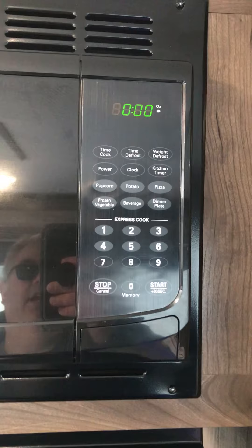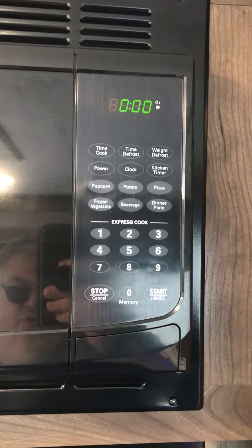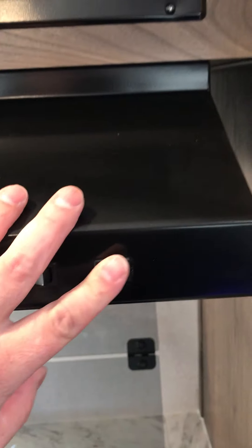A good indicator to know you're hooked up to shore power: your microwave requires shore power. If your clock is not illuminated, you do not have shore power. There are two little controls here on the exhaust fan — a simple light and a simple hood fan exhaust.